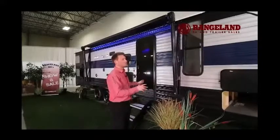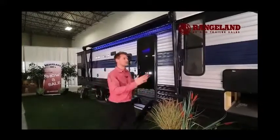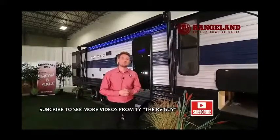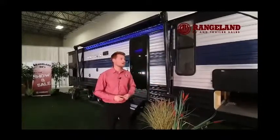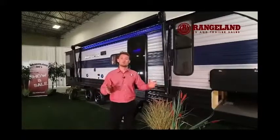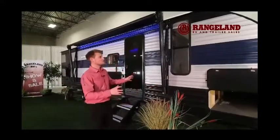What makes the Gray Wolf 26 DBH really special for construction is a 12-inch on-center stud wall behind the aluminum framing and 5/8-inch tongue and groove plywood. A lot of competitors do 16 to 24-inch spacing and use OSB in the floors. The biggest thing to keep in mind is this trailer is like a house going through an earthquake every single weekend — more structure is always better, and that's what you get out of a Gray Wolf.